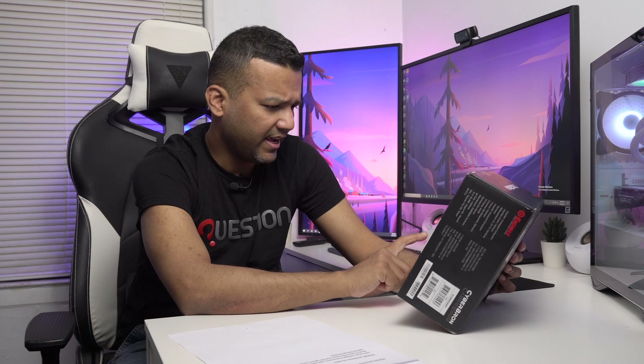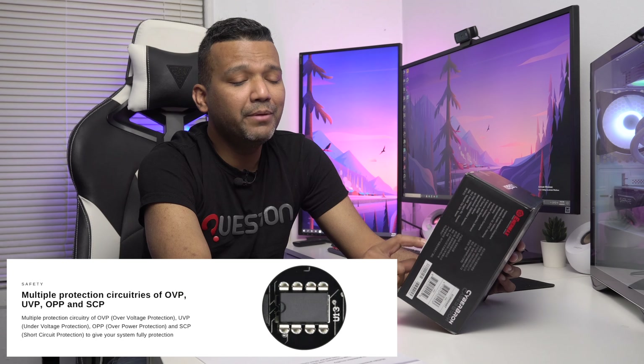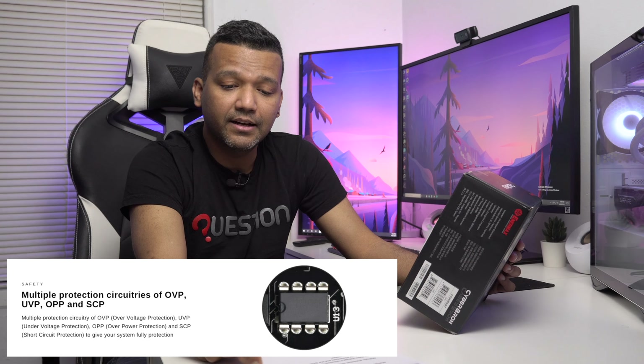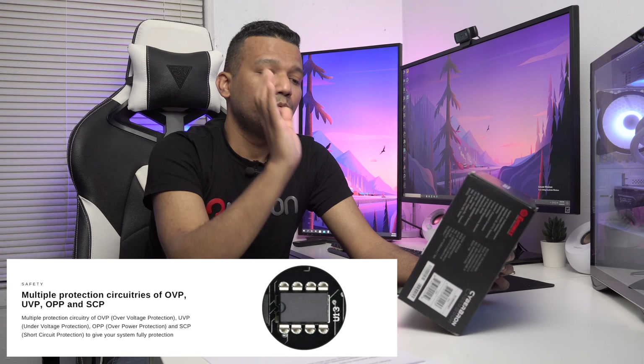Before I do the unboxing, I want to give you guys a quick specs rundown. This power supply comes with a single +12V rail, and under that rail you get 46 amps. 46 amps is more than enough for, let's say, an RX 5700 from AMD, or an RTX 3060 Ti or 3070 graphics card. You get a combined 552W on the +12V rail, and 600W total power. This power supply also comes with safeguards — you get over-voltage protection, under-voltage protection, and over-power protection.